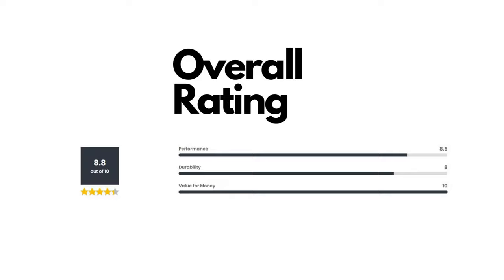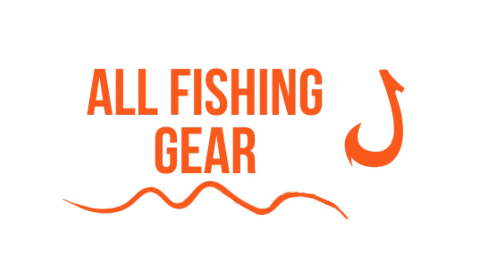Overall I give the Kestrel Elite an 8.8 out of 10. For more fishing reel reviews, check out allfishinggear.com.